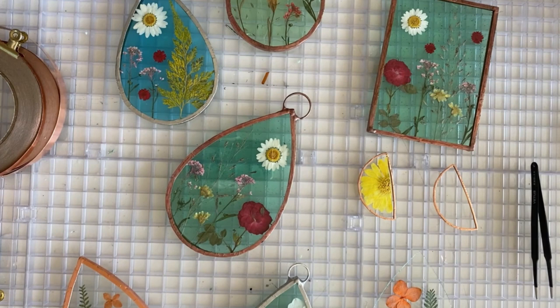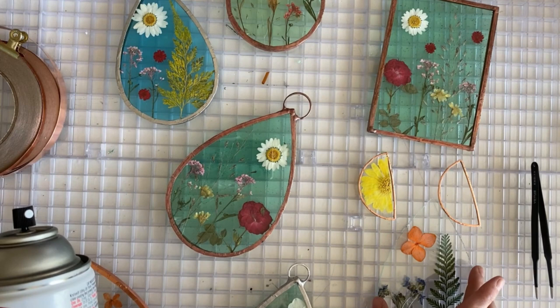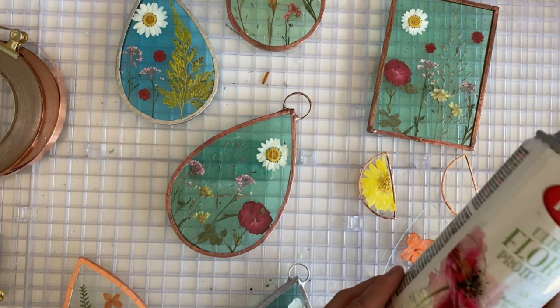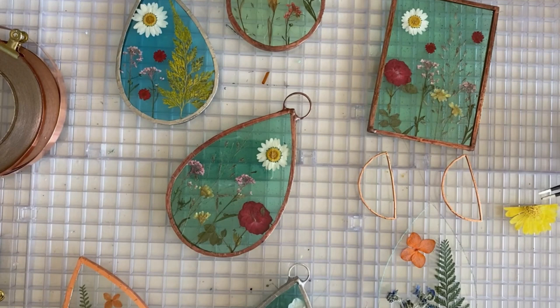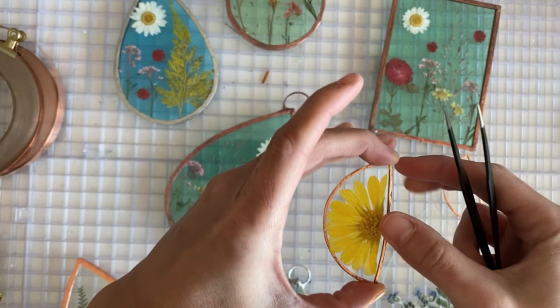Now the next step: you have to use this on all the flowers. I've already done it to the ones I have lined up here. This protects the flowers from fading because these are real flowers, and especially if you're hanging these in the window, they are eventually going to turn brown. I would assume that even with this they still will turn brown someday — I haven't seen it yet, but this will help protect it. I'm going to go spray this real quick and come right back. I've sprayed the flower on both sides, so now I'm just going to line it up.